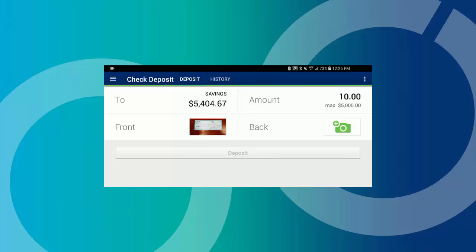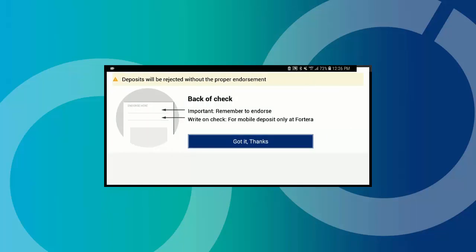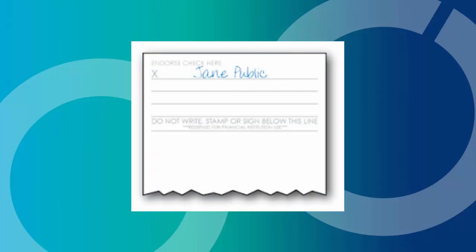Next, tap the back camera icon and follow the same steps to take a picture of the back of your check. Make sure your check is properly endorsed along with the statement for mobile deposit only at Forterra.